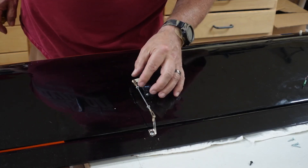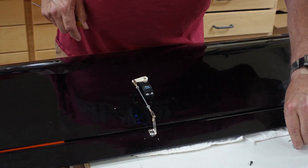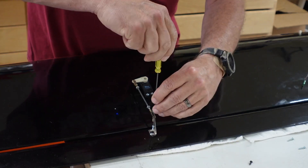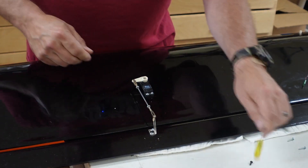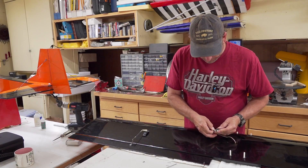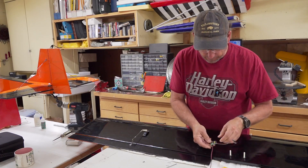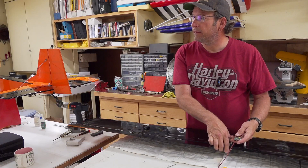Now it's set so there's a perfectly straight shot for the linkage to push back onto the horn. I'll mount the second screw up in the upper corner. Now let's go back and hook the centering device up again to verify.